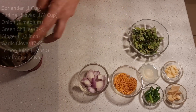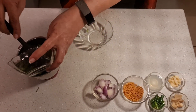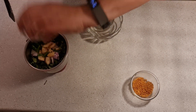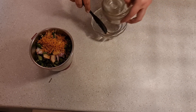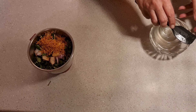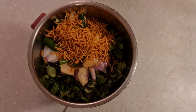We add all the ingredients together, but I am not adding salt at this stage. If we add salt at this stage, we feel the quantity of chutney is much more. Once we grind the chutney, the quantity is actually very low, so we add salt at that stage.